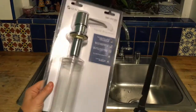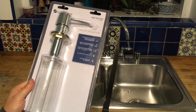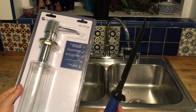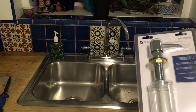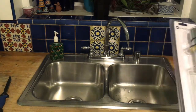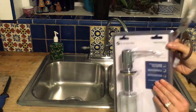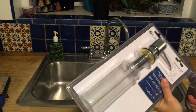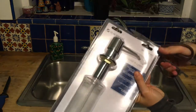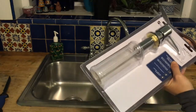The most difficult and dangerous part of this project is going to be opening this clamshell packaging. I do not recommend using a large sharp knife. Try kitchen scissors to see if that works. One thing that's kind of nice is if you can preserve the packaging a little bit, it's easier to return to Home Depot if it turns out it doesn't work. But let's try to do this without slicing open a major artery.